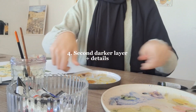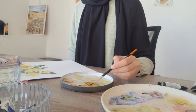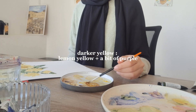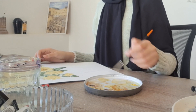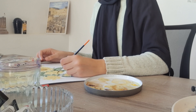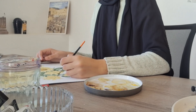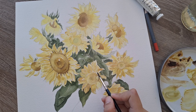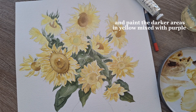Once the first layer is completely dry, I move on to the second layer. For the areas that are a little darker, I mix lemon yellow with purple. This is a magic mix for darker yellows. It really gives you a beautiful, fresh, darker yellow that I find very helpful for the darker areas of the sunflower. Yellow with purple is a beautiful darker yellow for areas that are in shadow.